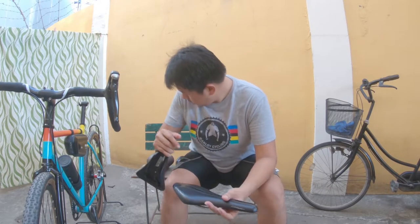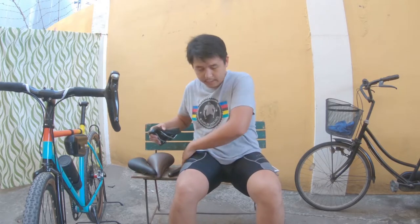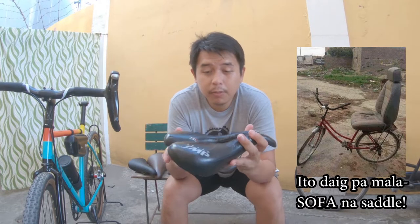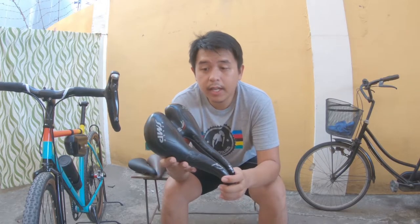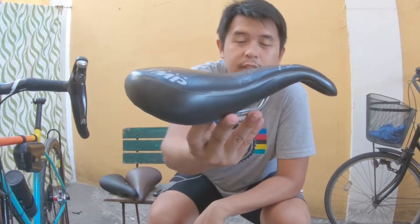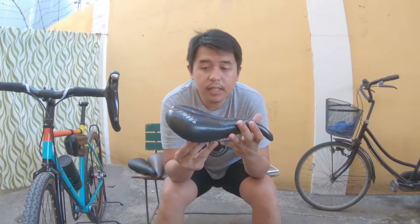I prefer extra padding, sofa-level softness, which I found and really came to love with the SMP TRK model.